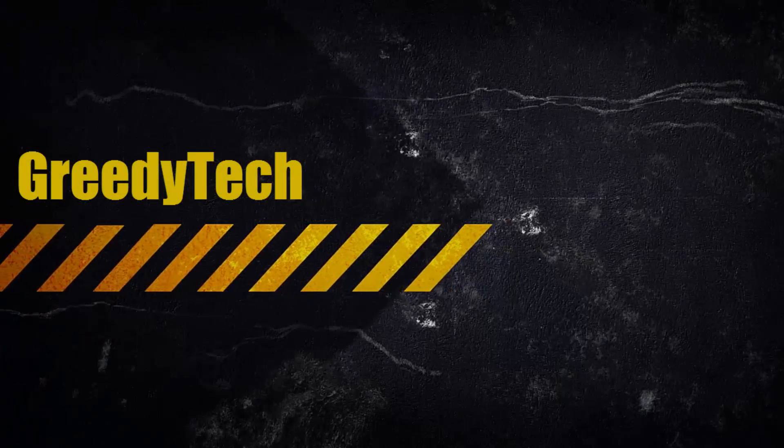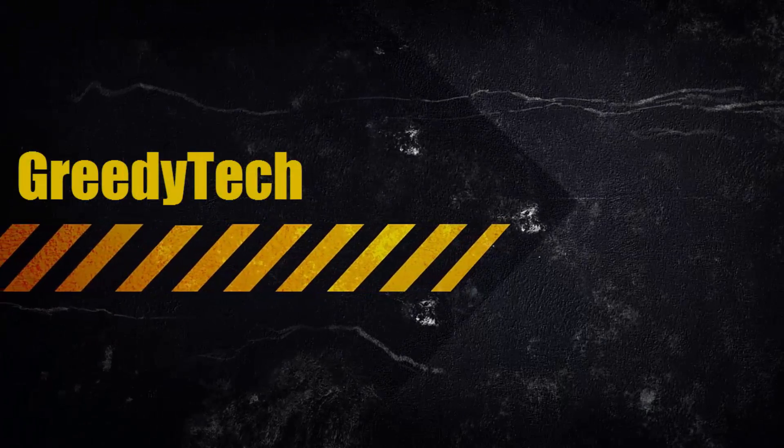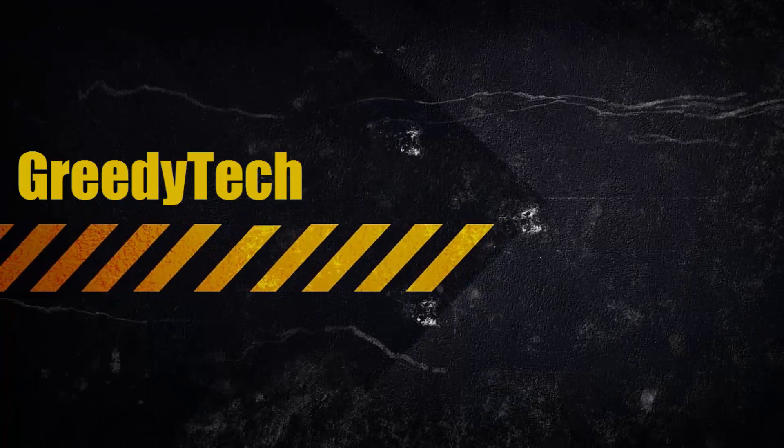Hi there guys, this is Nikhil from GreedyTech, and in this video I am going to show you how to reset your LeTV Le 1s or LaTV La 1s.